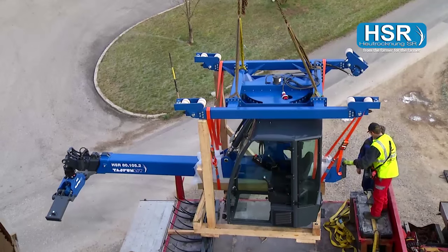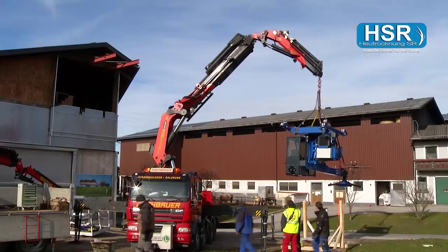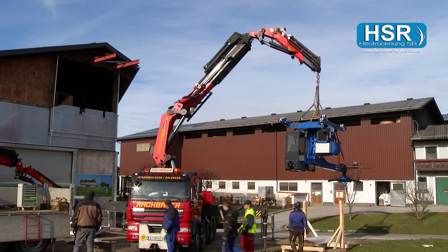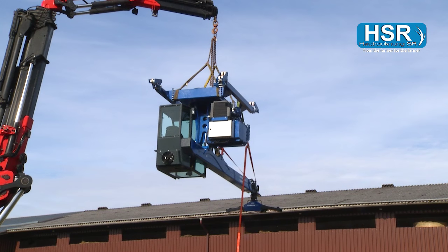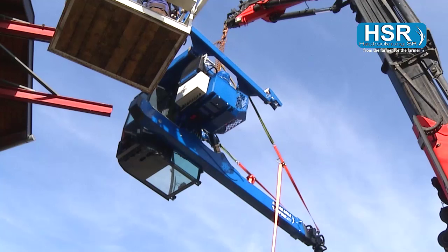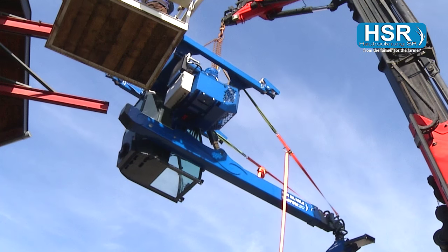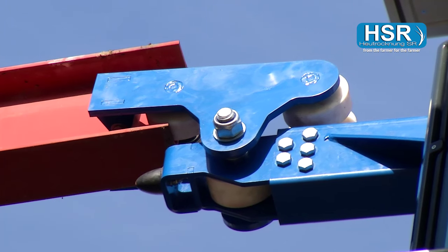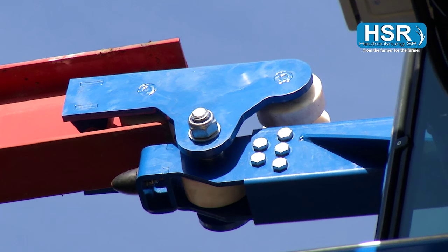The HSR hay crane Typhoon is here, devised specifically by farmers for farmers — in other words, by those who have plenty of practical experience. In an entirely new concept, the most up-to-date technology is combined with utmost comfort at an unbeatable price, offering superb value for money.